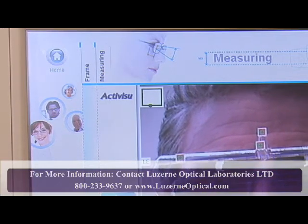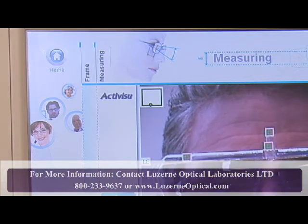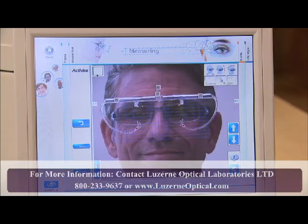The VisiOffice system will alert you if the patient is too close or too far away from the mirror. Have the patient look directly at the bridge of their nose in the mirror and click on the video camera icon.